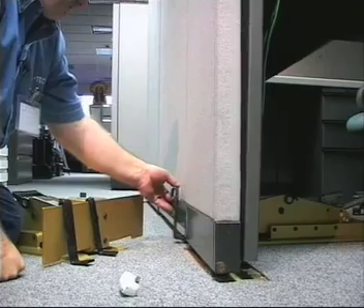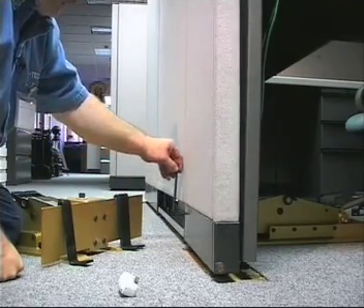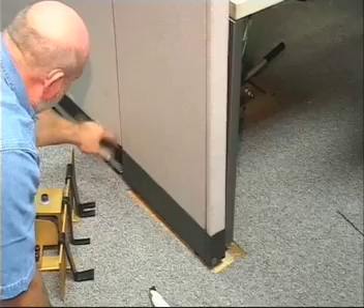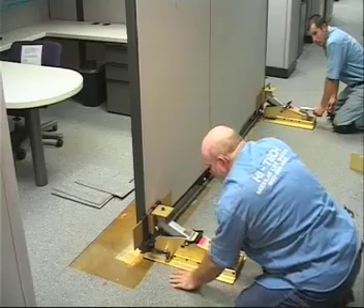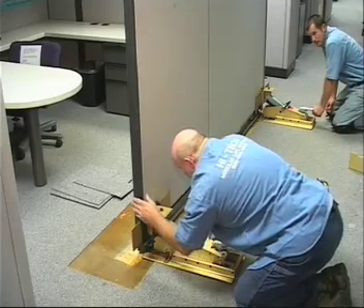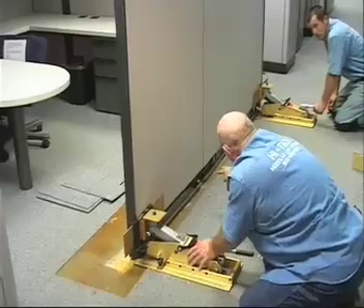On the Herman Millers, Haworth, and Steelcase, this particular system requires the smaller ones to slide in above the leg — it hooks right on the bottom of the panel where all your support and walls are. On this system with the bar that slides back and forth, we can use 6-foot broadloom — it'll come all the way under your wall and all the way up, taking care of your whole wall.